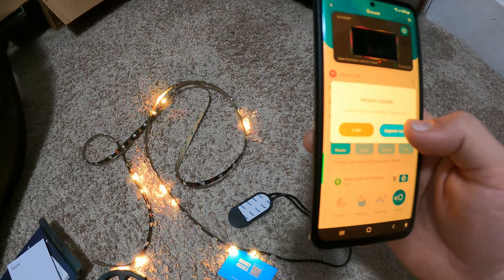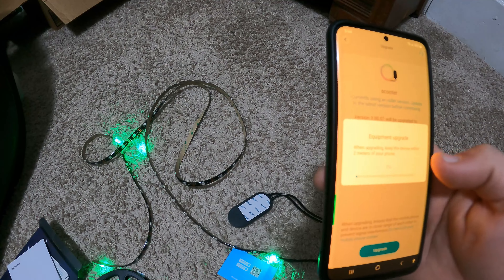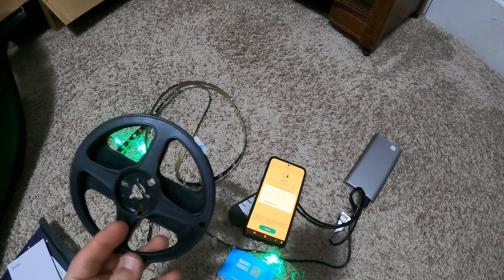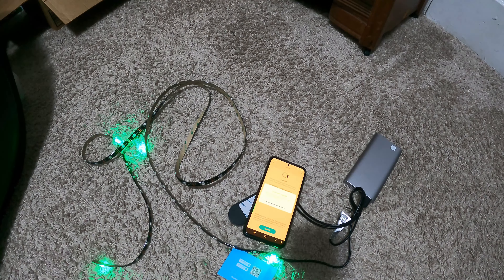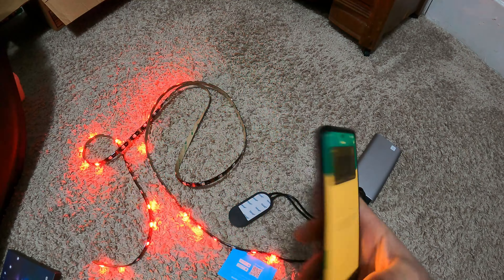I think I hear my furnace or something. It says there's an update going from 3.07 to 3-something. I've never had any problems with Govee products, that's why I went with this. The box kind of smells like cigarette smoke — I don't know why. Okay, it's updated.